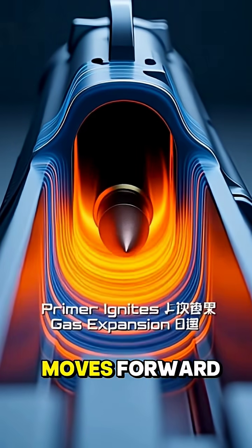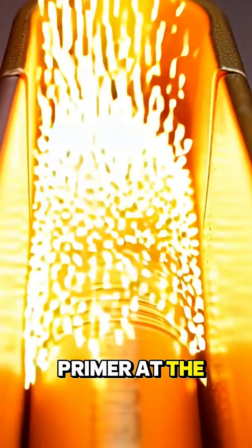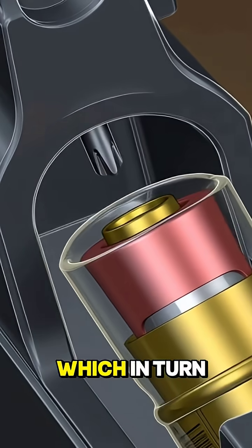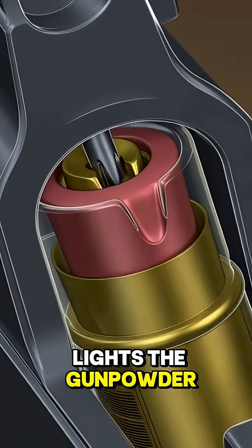The firing pin moves forward and taps the primer at the rear of the cartridge. This tiny impact ignites the primer compound, which in turn lights the gunpowder inside the case.